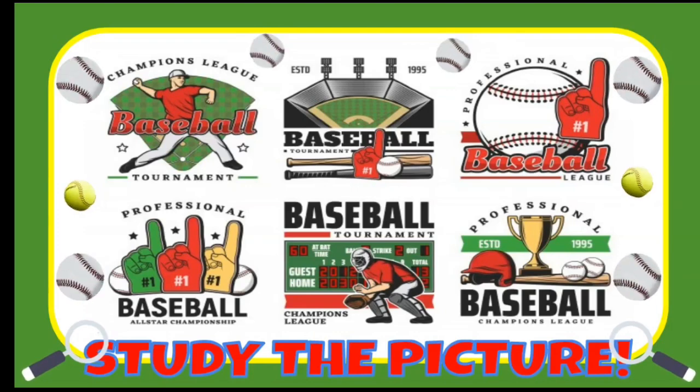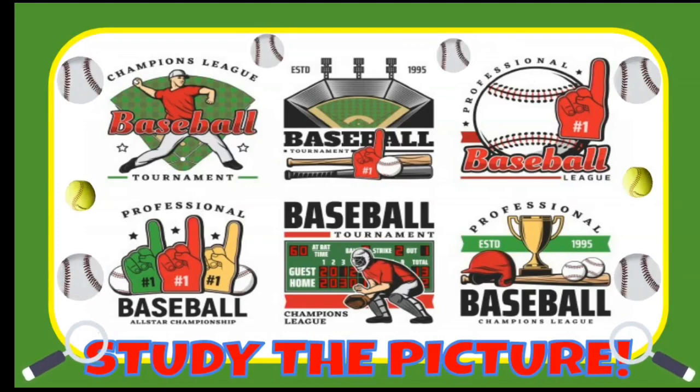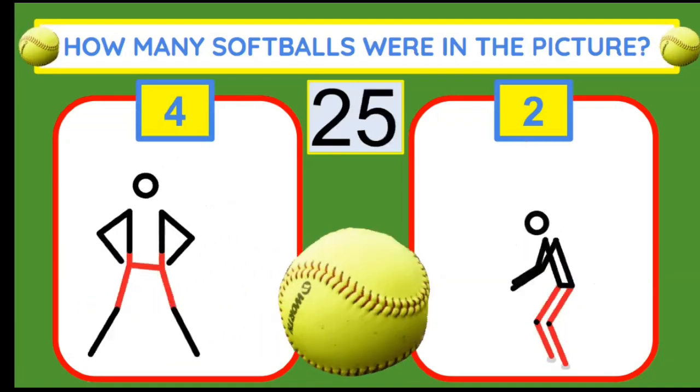Time to study a softball baseball picture. How many softballs were in the picture? If you think four, do side lunges. Two, squat jumps.